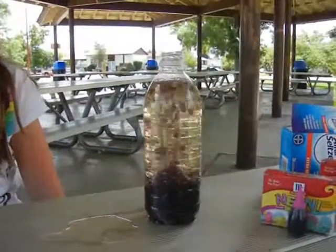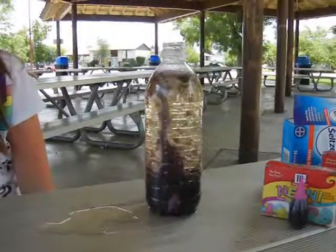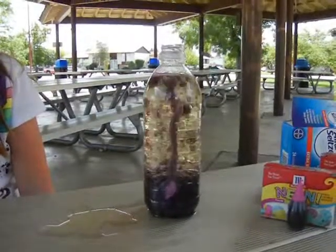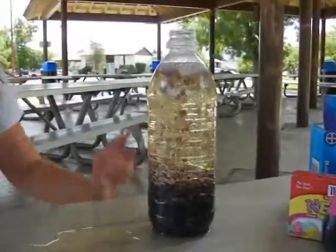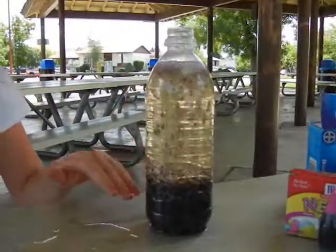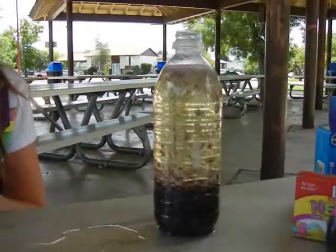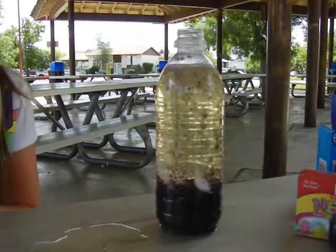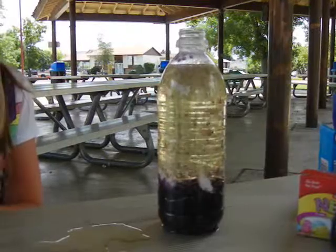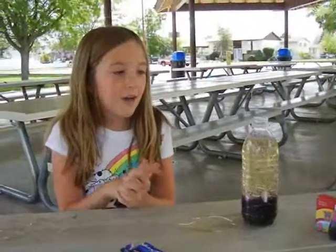Without heat. You can use any colors you want to make this. All the bubbles are blowing up and it's exactly like a lava lamp, but without heat. Everybody should try this, but it can be very messy. See you.